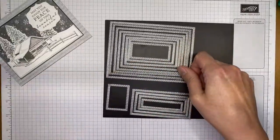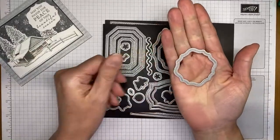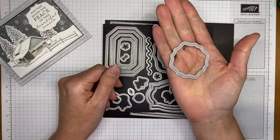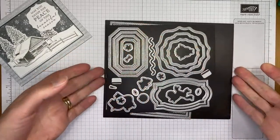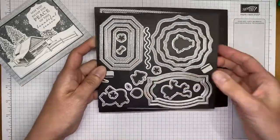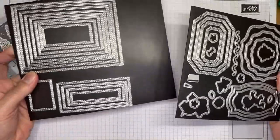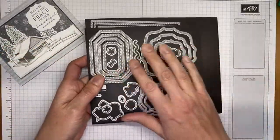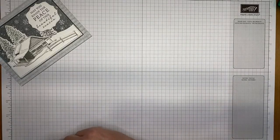I also used the Hippo and Friends dies — specifically a decorative rounded square shape. Both of these die sets are available in the annual catalog right now, so if you don't have them, they're definitely ones you need.